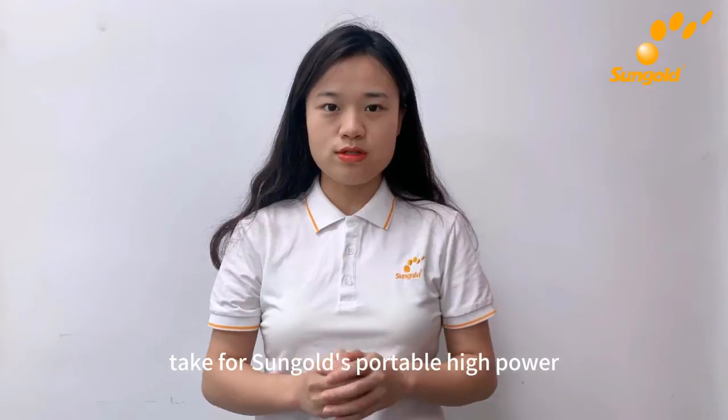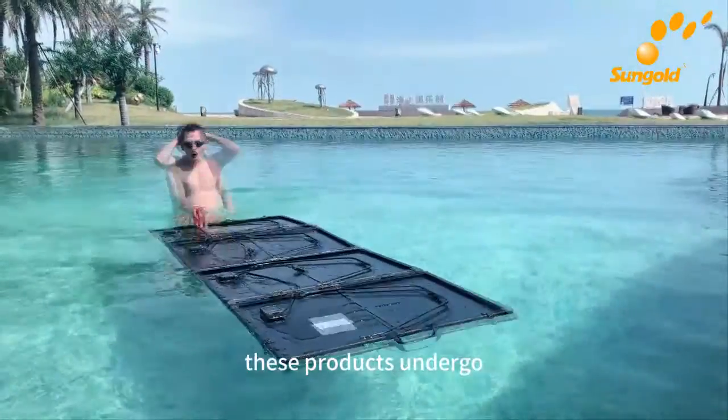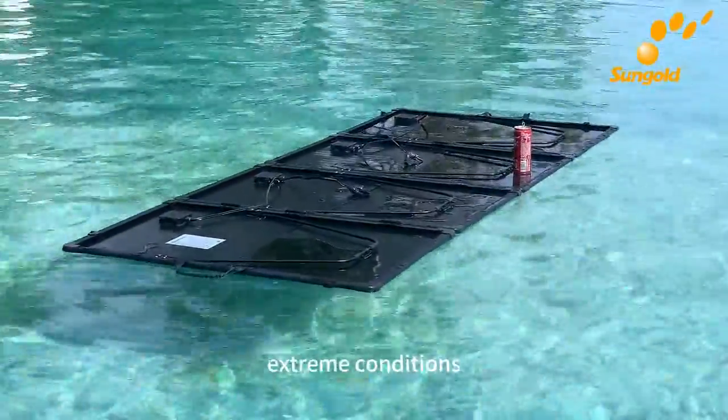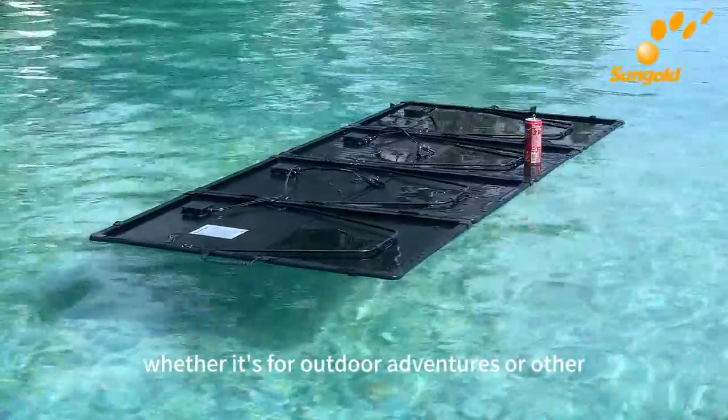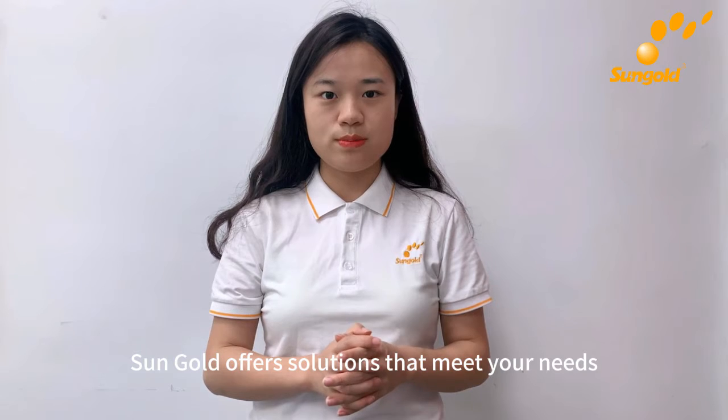Take, for example, Sungold's portable high-power IP68 waterproof solar panels. These products undergo rigorous testing to ensure performance and durability in extreme conditions. Whether it's for outdoor adventures or other challenging environments, Sungold offers solutions that meet your needs.